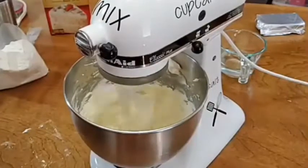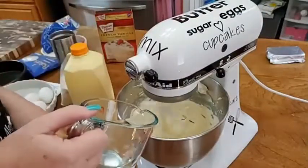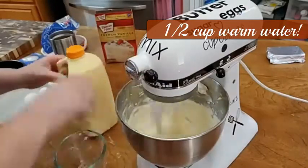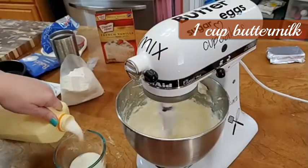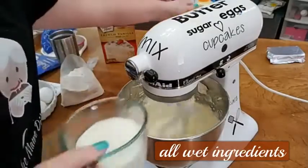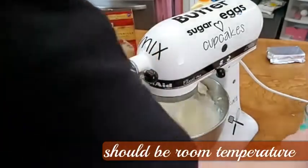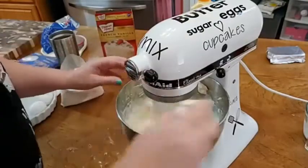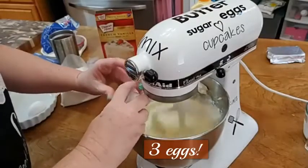It's creamy — it's starting to get real creamy, so it looks good. We're going to add a half cup of warm water first, then a cup of buttermilk, and three eggs. I like to put all my wet ingredients in first when I'm doing a cake mix — that's just what I like to do.